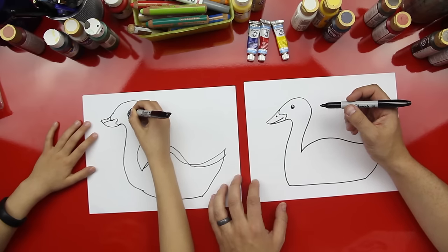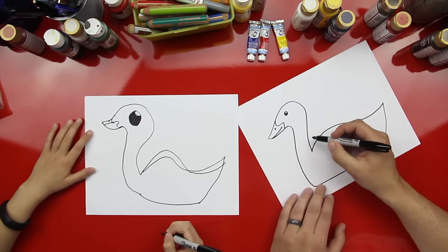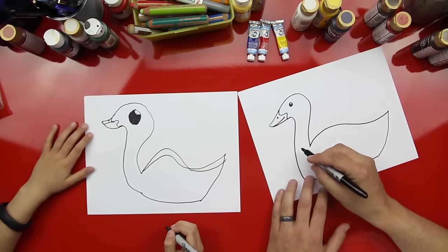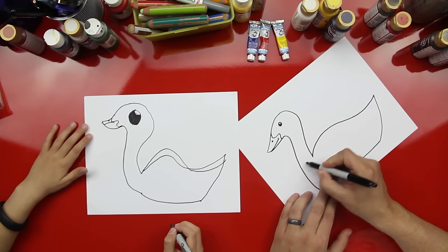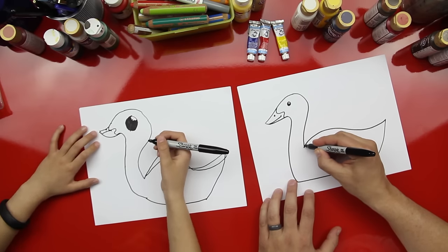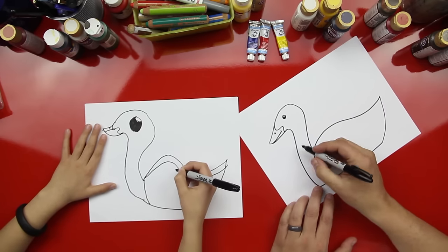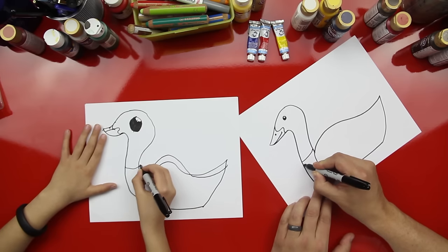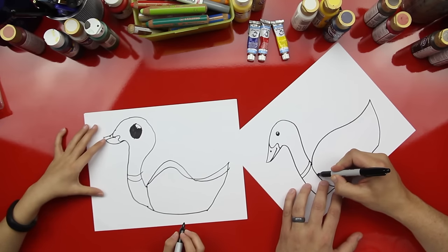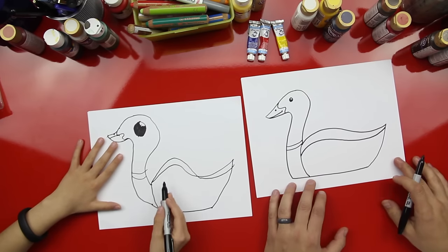Good job! I like it — we'll practice some more after. Your duck's looking a little awake! Now we're gonna draw his pattern — he has some patterns on his body. We're gonna draw a curved line and then two more contour curved lines, then another crazy line.